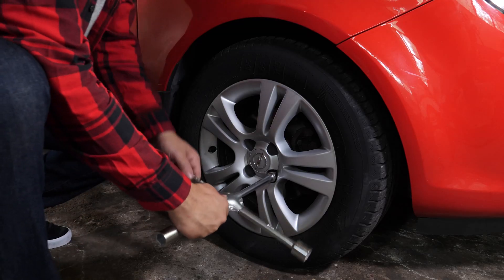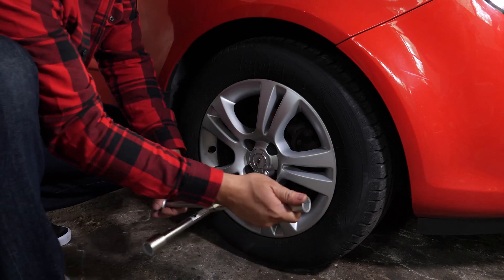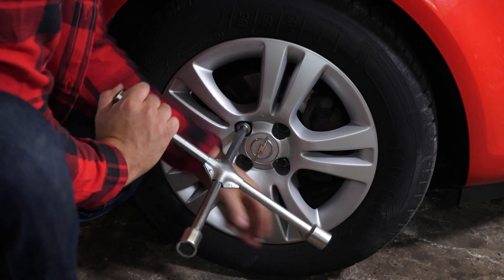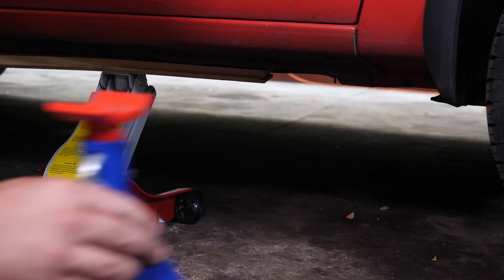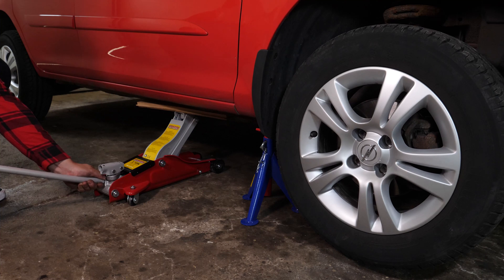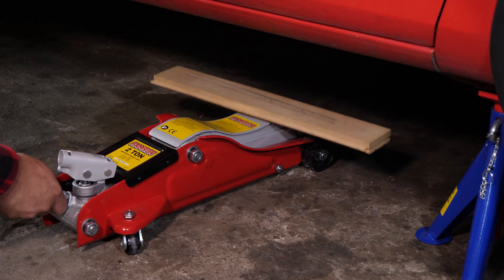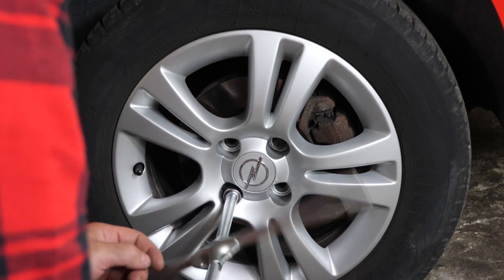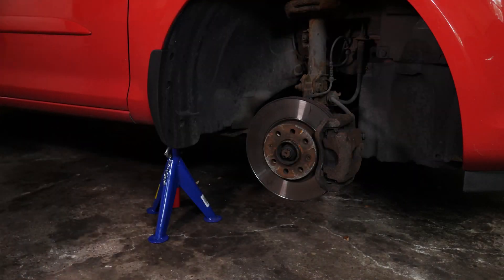In order to change the front shock absorbers on your vehicle, you must lift the front of the car and remove the wheels to have complete access to the suspension system. Loosen the stud bolts on the front wheels, raise the front of the vehicle and put it on two axle stands. We strongly suggest watching the tutorial on raising your vehicle safely before carrying out this step. You will then be able to take off the wheels. Don't forget to slide them under the vehicle.